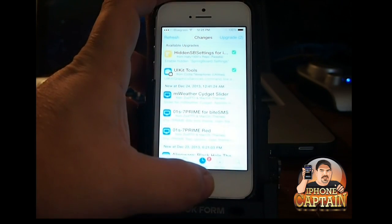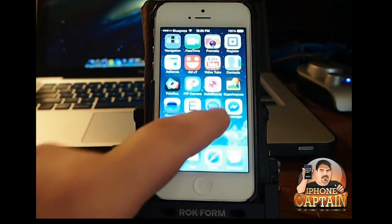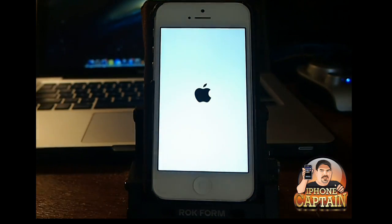Let's go ahead and do a quick respring just to get an idea if we got everything that we needed.